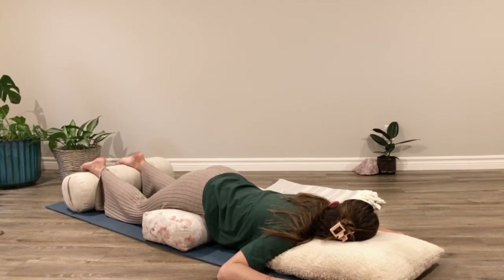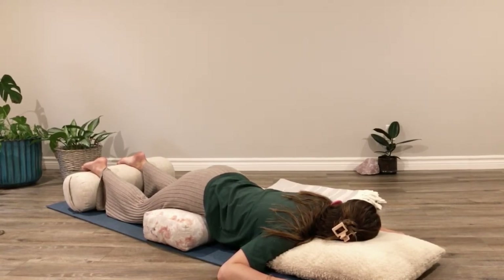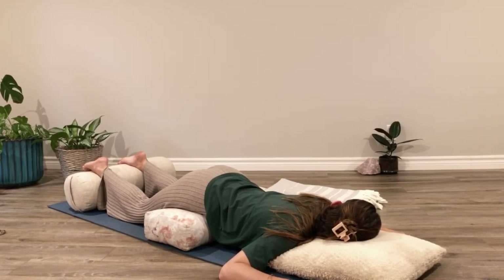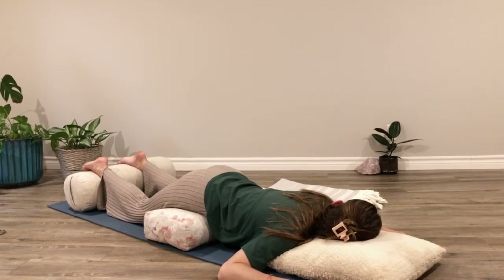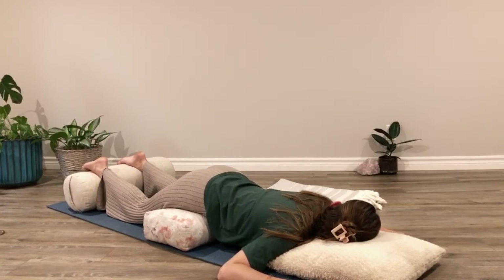We'll find just a few more relaxed breaths here — conscious breaths. And know that as we prepare to transition out of this posture, we can carry the benefits of this mini restorative yoga practice with us into the rest of the day. Take a deep breath in through the nose, exhaling softly through the mouth. A deep breath in through the nose, down into the belly, exhaling through the mouth.